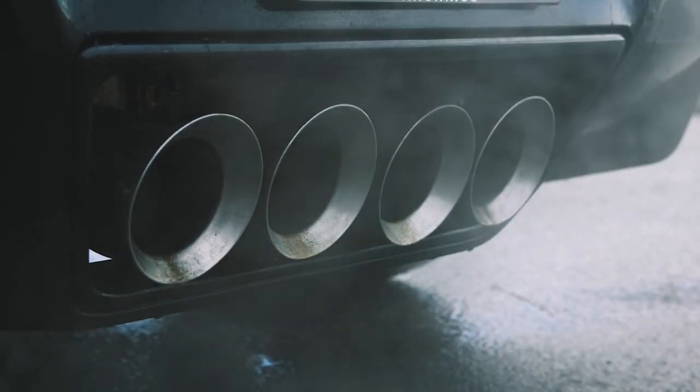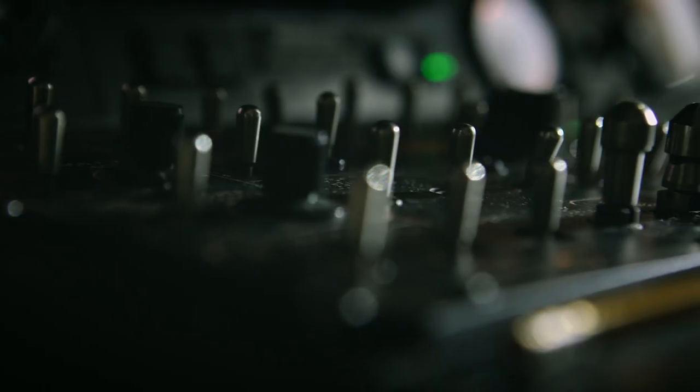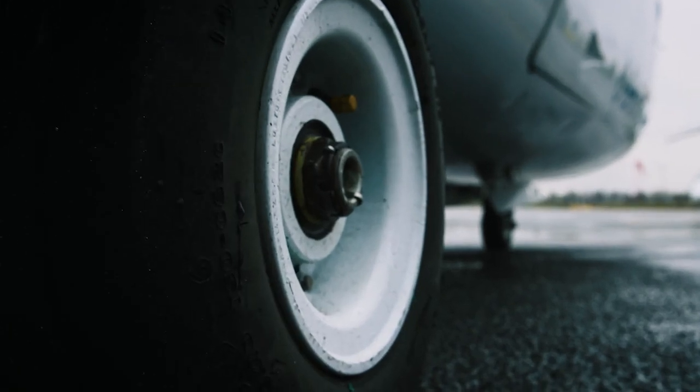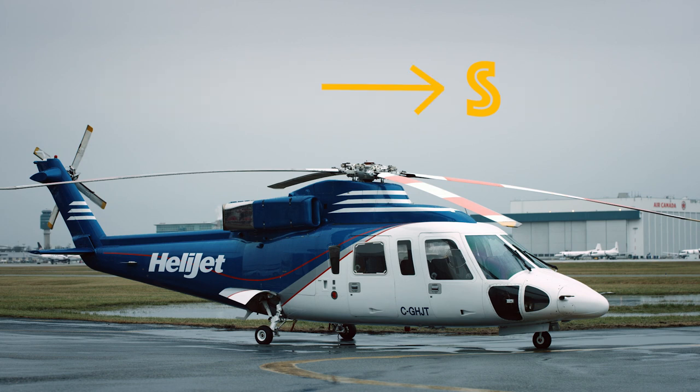Hello and welcome! Your ride today has over 1,000 horsepower, numerous switches and colorful gauges, and three 8-inch steel rims. Also, it's a helicopter — the Sikorsky S-76 — and that S right there, it stands for safety. So, here we go.